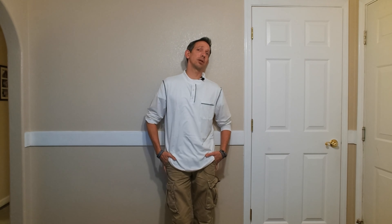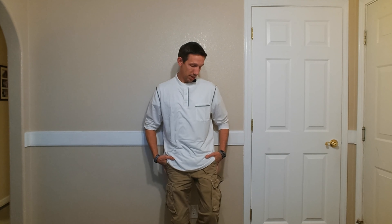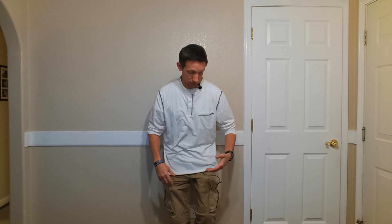I think it's pretty cozy and fairly comfortable. You can button down the front, and it does have a little pocket here as well. Anyways, my friends, thanks for watching this review. Hope you have a great day and I'll see you next time.